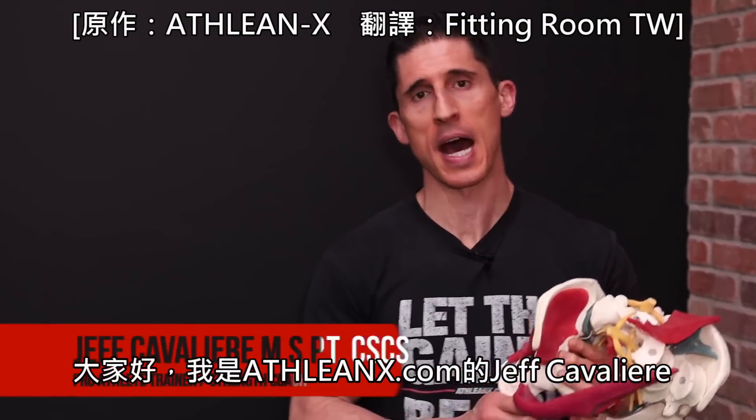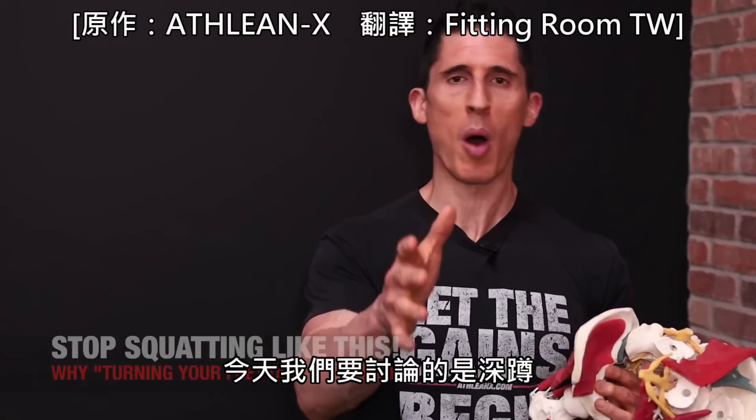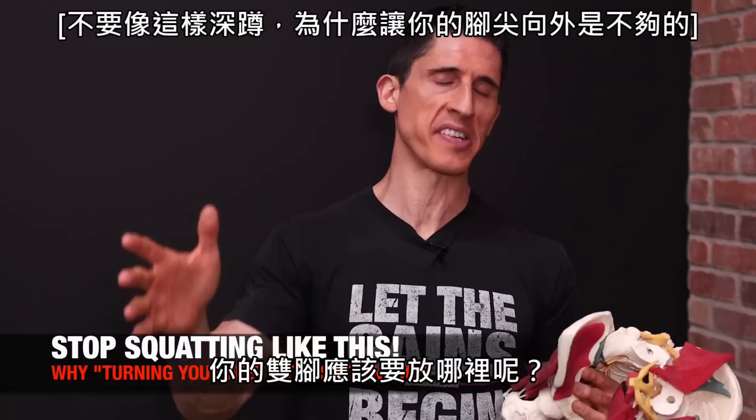What's up, guys? Jeff Cavaliere, ATHLEANX.com. Today, we're talking about the squat and how your feet should be positioned, or maybe not your feet.